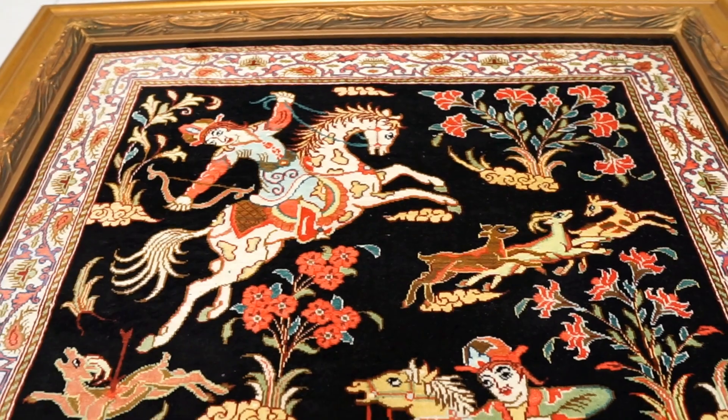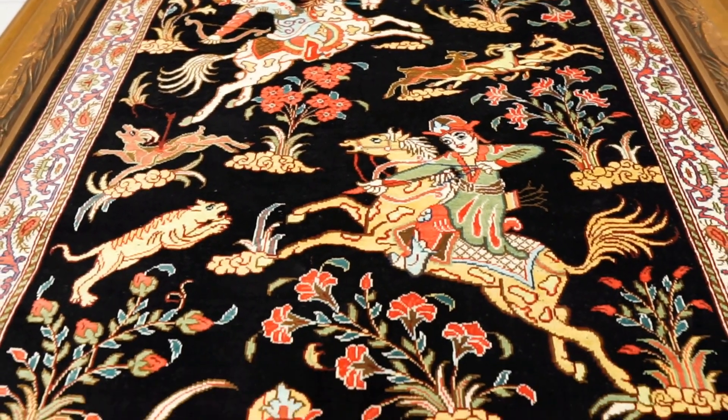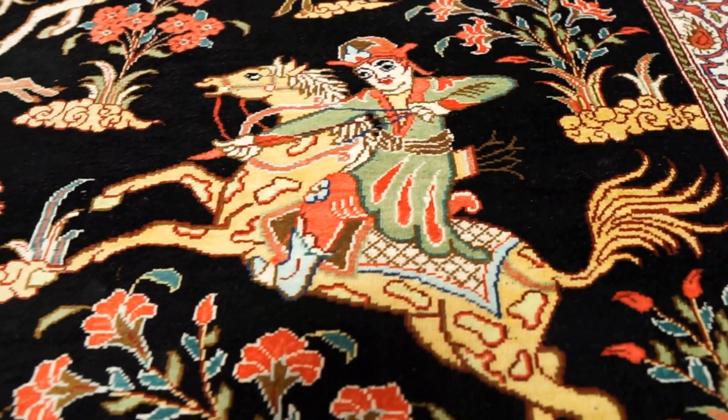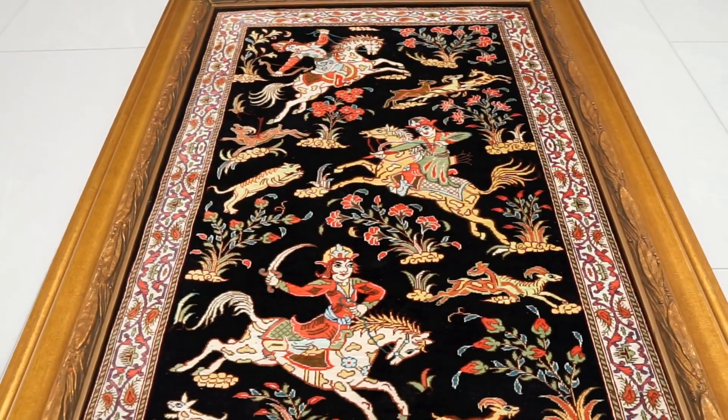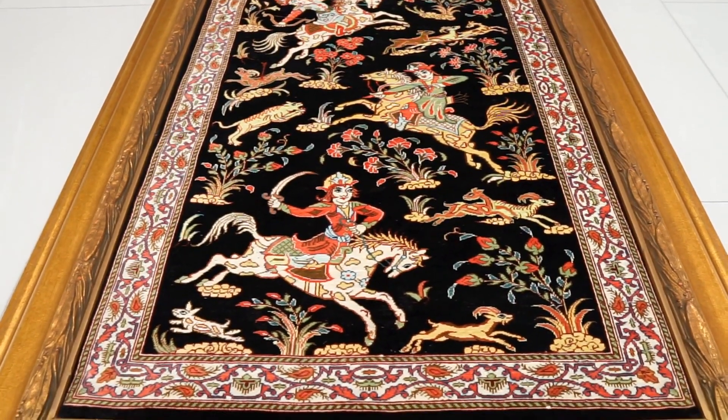Regarding signatures on Qom rugs: newer Qom rugs typically come with signatures from the workshops that make them. Older Qom rugs, although also made in workshops, don't always have signatures — in fact a lot of the older ones don't. When it comes to colors, Qom rugs typically feature greens, light green, peach, cream, and yellows, with background colors often being dark blue, dark red, dark burgundy, and even black.